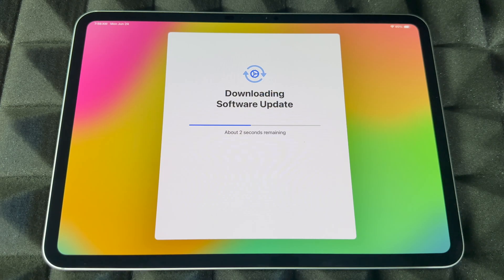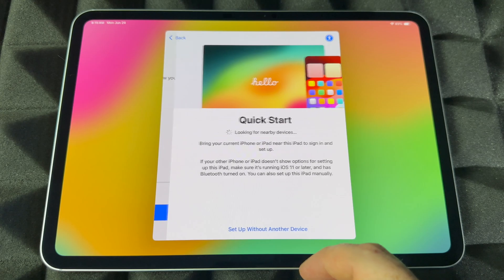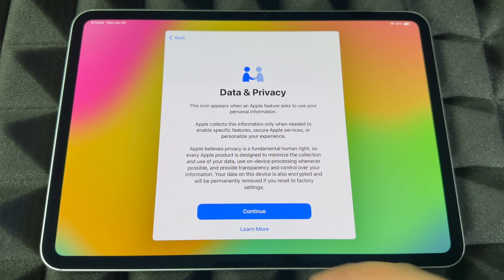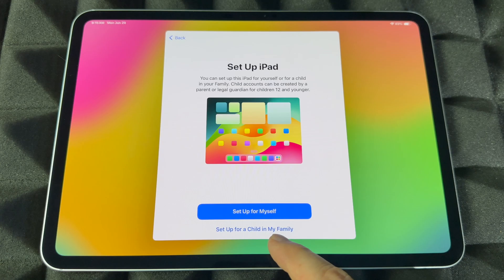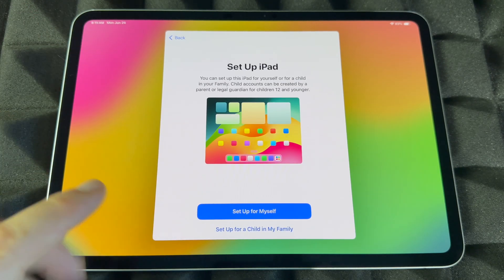Once your iPad has restarted, just keep going with the setup — it kind of tells you the same things again. Right now we're at privacy; continue on from here. For 'Set up your iPad,' you can set it up for a child or family member, or just for yourself. If you choose a child, you can set up restrictions and screen time. Otherwise you can still do that later, but this just makes it easier.